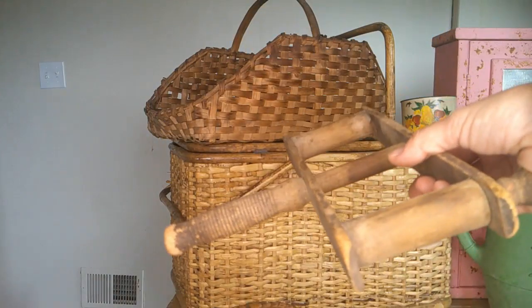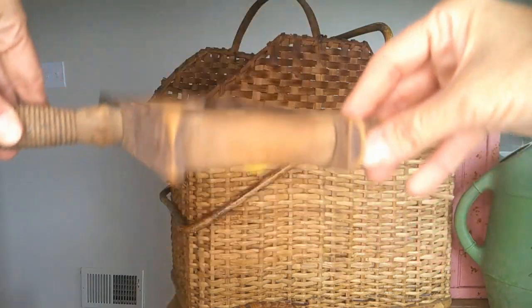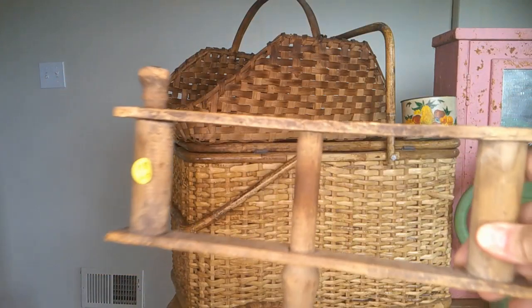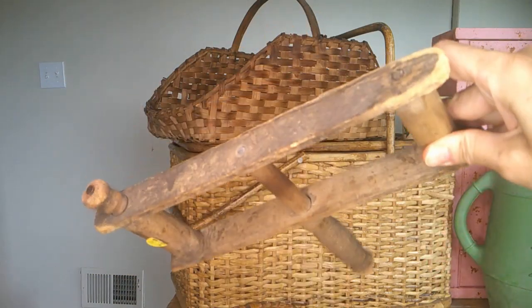This thing — we don't know for sure what it is. I think it's a kite string winder, my husband says it's for winding yarn, and our son thinks it's for pulling taffy. If you truly know what this is, leave your two cents down below.